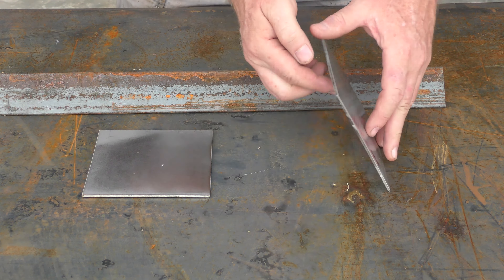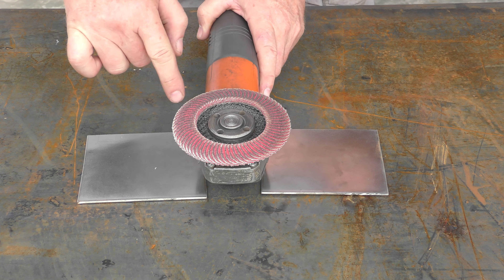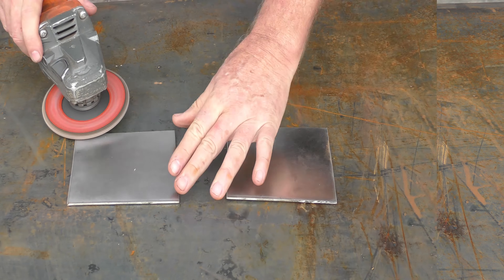Now the secret is to take some mild steel — any mild steel will work. It doesn't have to be rusty but it does need to be mild steel. You want to take a flap wheel, which is something you can use on a grinder. You might be able to use a sander but I find the flap wheel works best. You're going to use the flap wheel on the mild steel and basically clean it. What you may not realize is that by doing that you're getting small particles of mild steel into the flap wheel. Then you use the same flap wheel on your stainless, and what you're doing is contaminating the stainless with the mild steel.